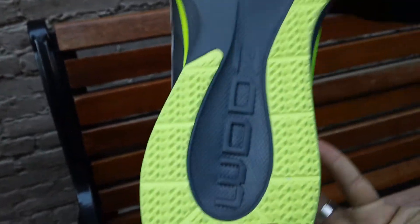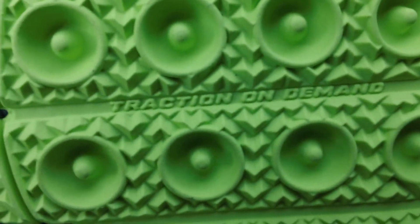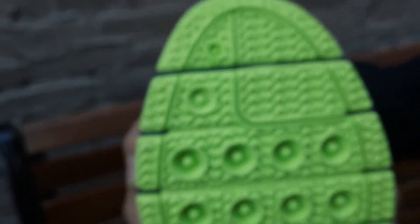Here's a look at the sole of the shoe. You can see some Zoom branding, implying the cushioning, along with a very aggressive outsole. It says 'Traction on Demand,' definitely showing you that this shoe is going to give you a bit of grip as you run through.